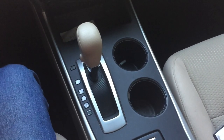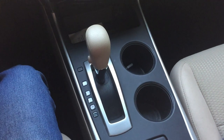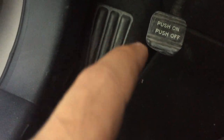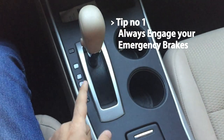Because I'll be using the emergency brake, let me show you where my emergency brake is. In this case, that is the emergency brake. Now to start things off, the first tip is: always engage your emergency parking brake.